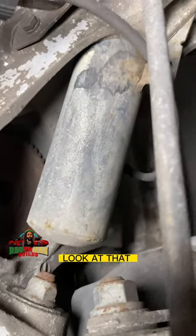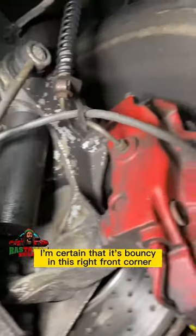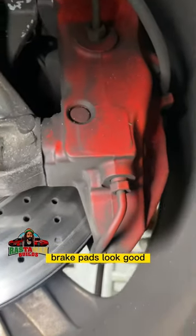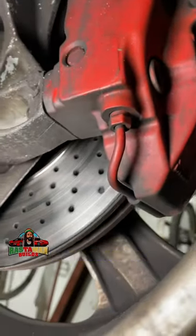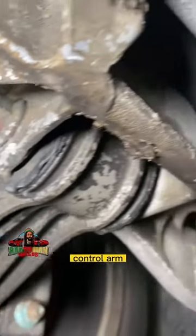This one is dry and that one is leaking. You don't need a strut on this one — I'm certain it's bouncing in this right front corner. Looking at the brake caliper, the brake pads look decent. You can see the cross-drilled and slotted rotors — they look fine.